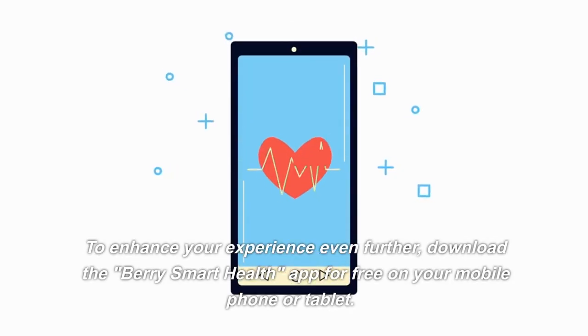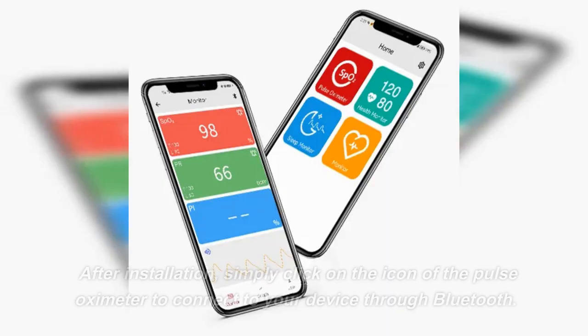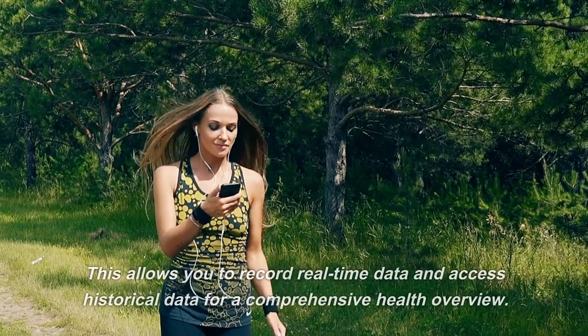To enhance your experience even further, download the Very Smart Health app for free on your mobile phone or tablet. After installation, simply click on the icon of the pulse oximeter to connect to your device through Bluetooth.